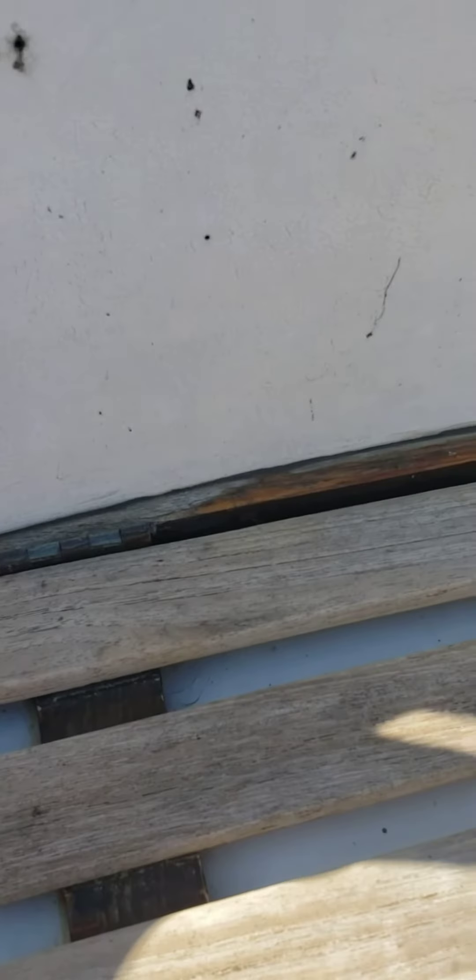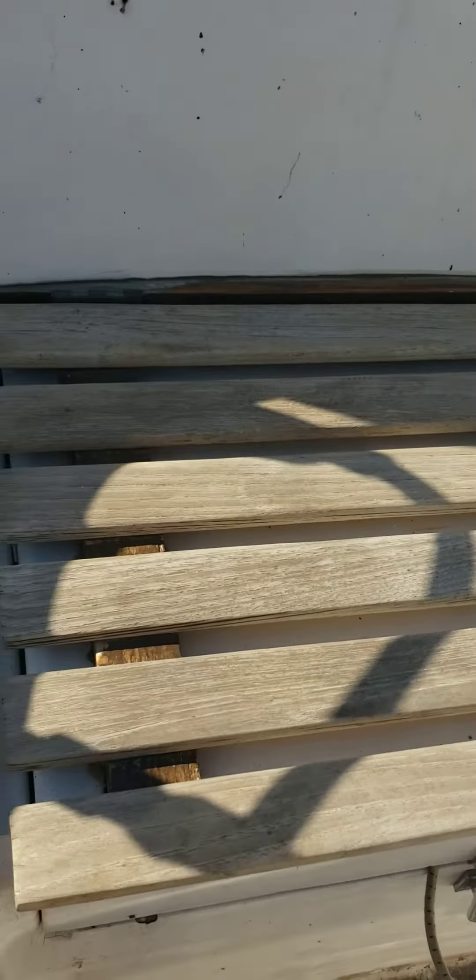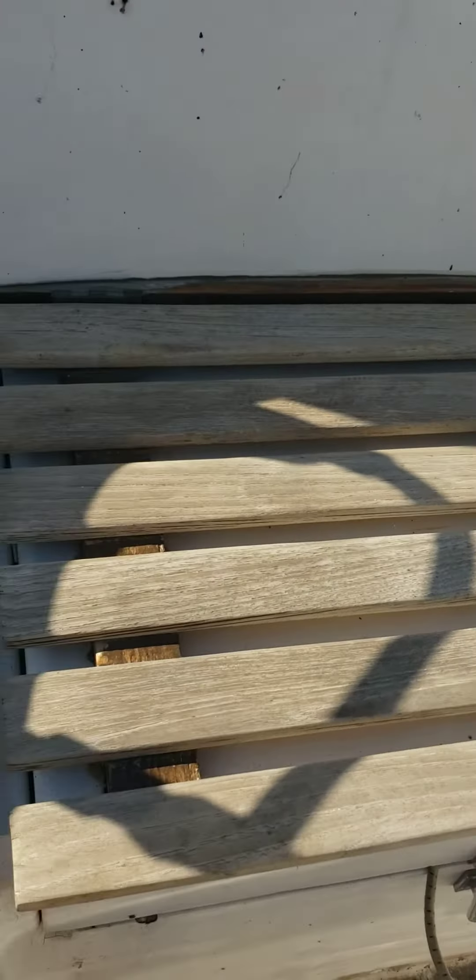The lockers are bolted — or screwed — to the teak grates, and then those are screwed into the fiberglass. I was thinking I'd like to get rid of the teak, so I'm probably thinking about just redoing the lockers so they bolt straight onto the fiberglass.